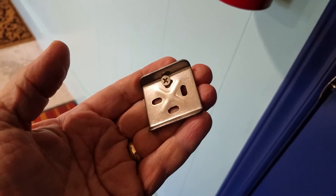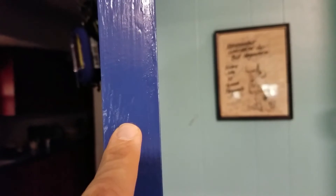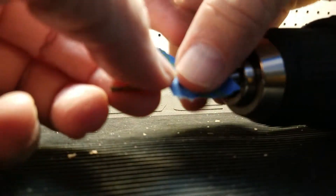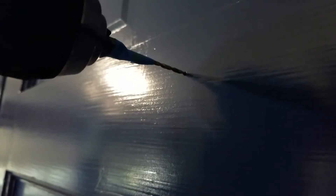First thing we'll need to do is mark on the door where we want to drill. I'm going to put the screw through the bracket, bring that up to the door, and once I'm happy with the position, make a little mark with the screw so my drill knows where to go. I'll also double check the thickness of the door so I know how far to go in. The screw won't travel all the way through the door, but I'll mark my drill bit with some painter's tape so I don't go in too deep.